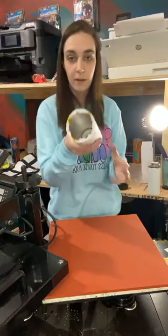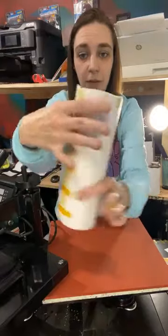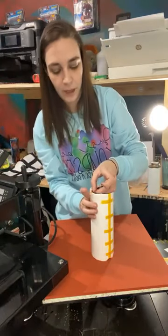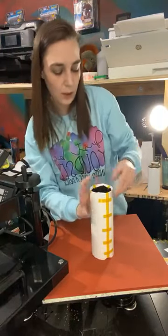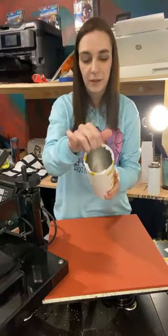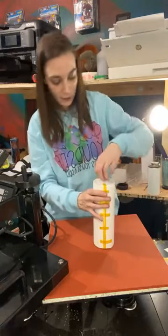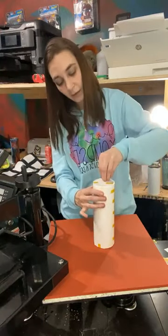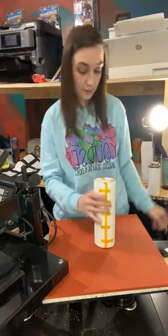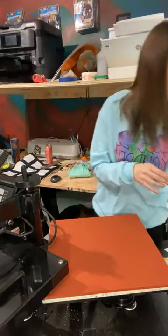Basically what I do with my excess design is I fold it over the lip of the tumbler and I just apply another piece of tape — a few pieces of tape up here just to kind of hold that down. It doesn't really matter if it's too wrinkled inside because it's not going to sublimate the inside of the tumbler. And then I do the same thing on the bottom. It seems like a lot of tape, but it is necessary. All right, so we got that one ready.